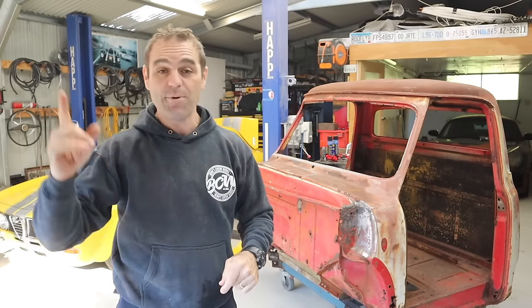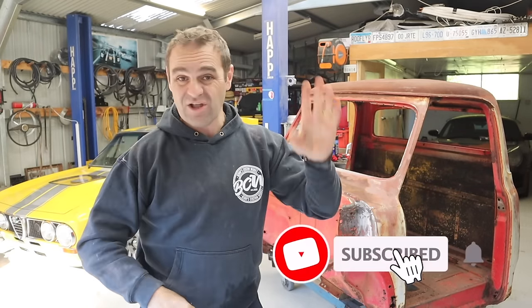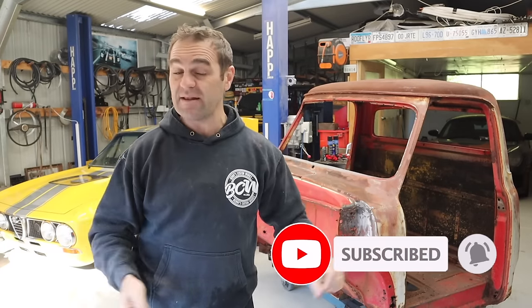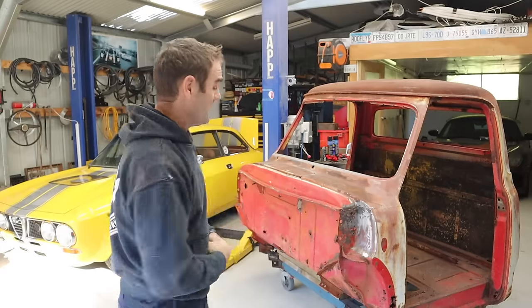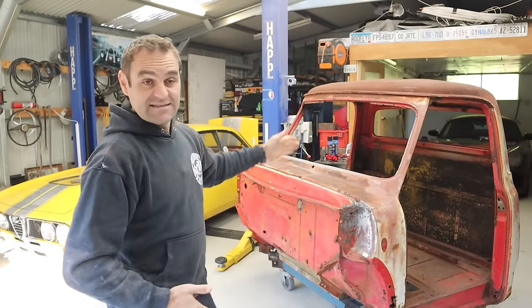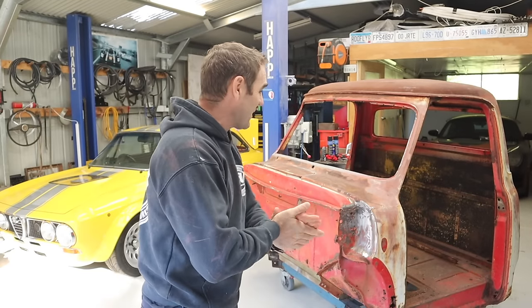Now, did that stir up a can of worms? But if you missed it, I'll put a link up above so you can catch up and do all the things — like, subscribe and comment. All of that stuff helps out the channel and really helps out the mysterious algorithm. Did mentioning it being a patina build stir up a can of worms.